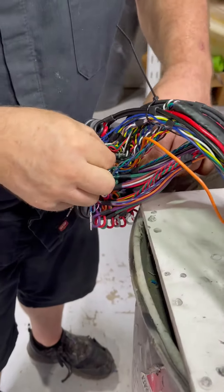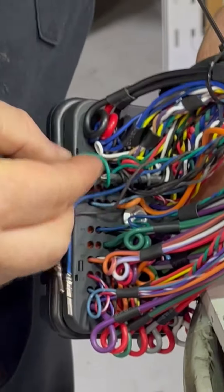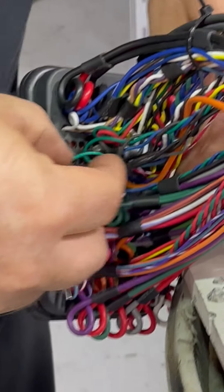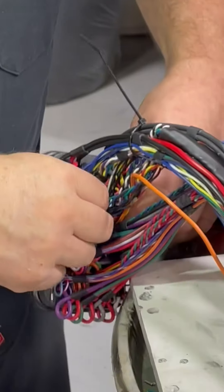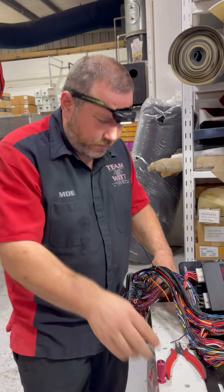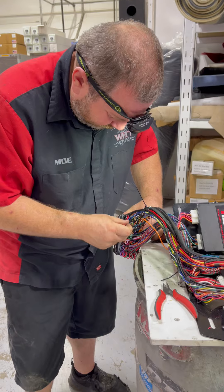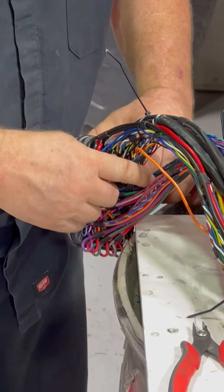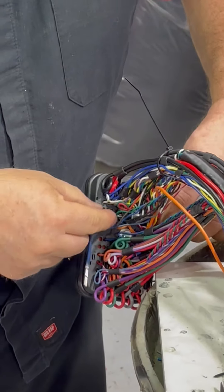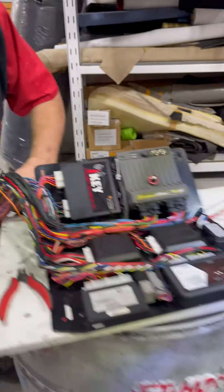That looks really good, no? It's a work in progress. I'm flushing. What's the curlicues for? Strain relief. Really? So if you tweak the harness at different angles, the curlicues will kind of bend so no single wire has too much tension that it rips itself out. Awesome.